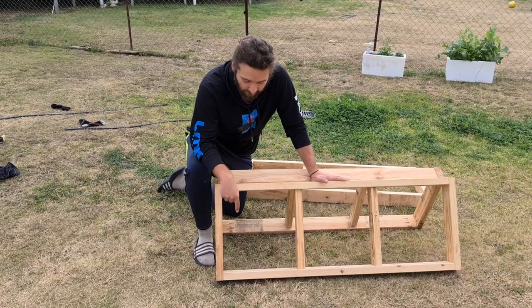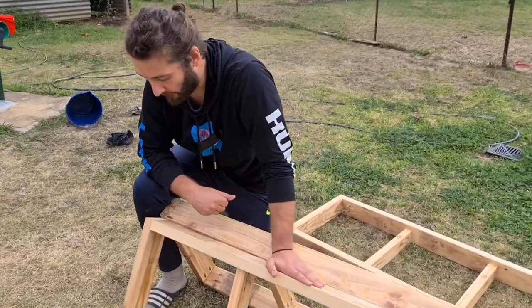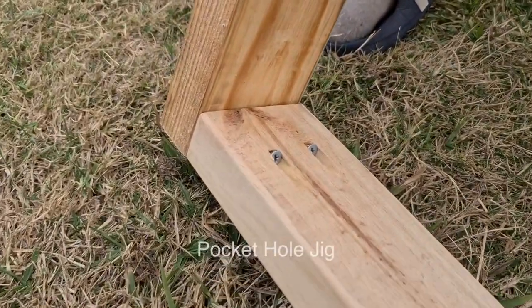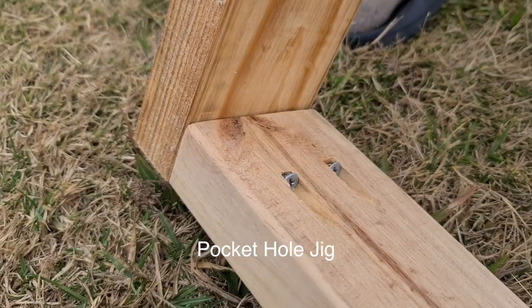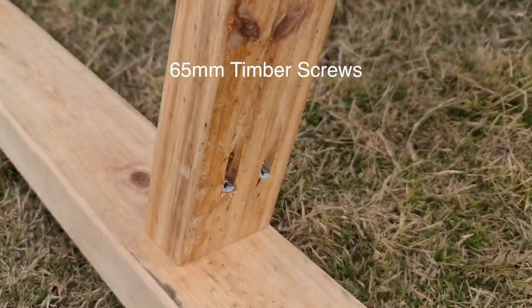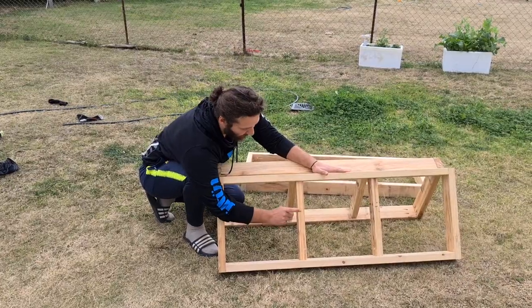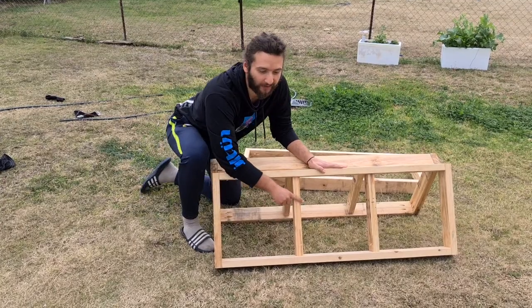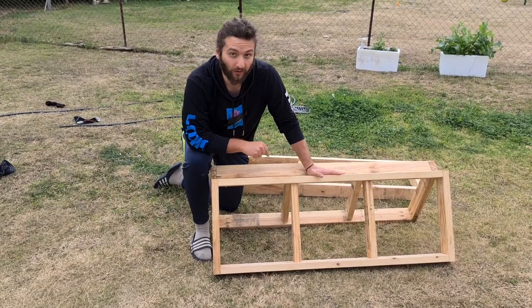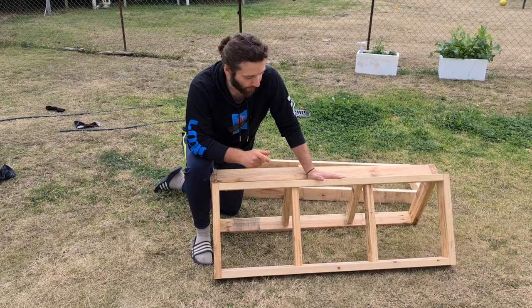We used pocket hole screws to connect the frame together. There's a specialised thing called a pocket hole jig, which you can buy from most hardware stores or online, and it's a little kit that helps you drill the right depth and angle in the timber. We also put two supports into each frame just to make the frame a lot stronger, and it did help a lot.